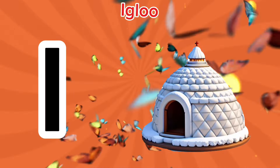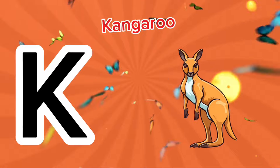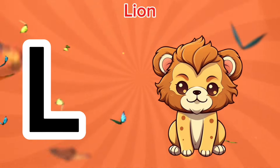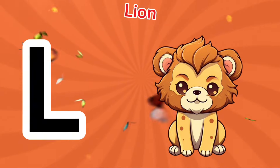I is for igloo, i-i-igloo. J is for jump, j-j-jump. K is for kangaroo, c-c-kangaroo. L is for lion, l-l-lion.